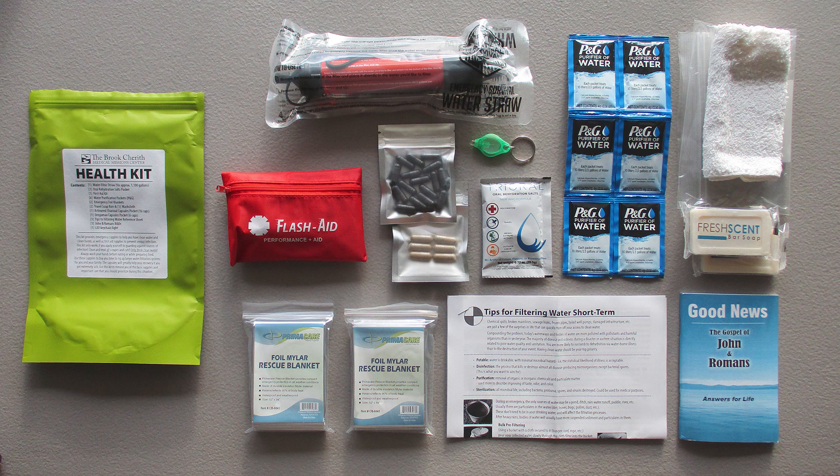We've had a number of people asking questions about whether we can send them a health kit because they are very interested in it. The whole concept of providing critical water filter supplies and other health needs for refugees and those who will be here during the tribulation has really piqued a lot of interest. But people have asked if I can send them one, and I just want to let you know that we can't, because we are going to be making them for local distribution and working on our own stockpile here first, as that is the primary mission.